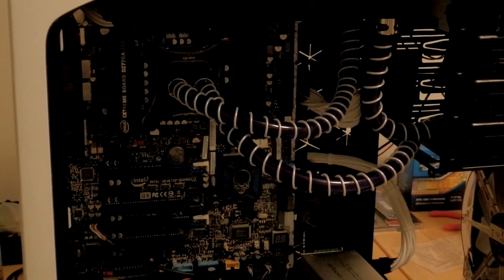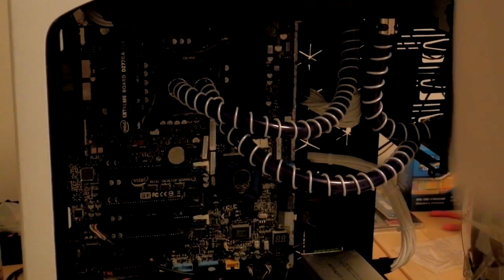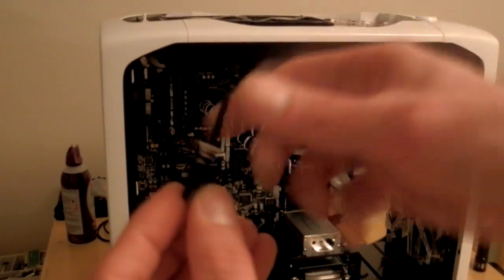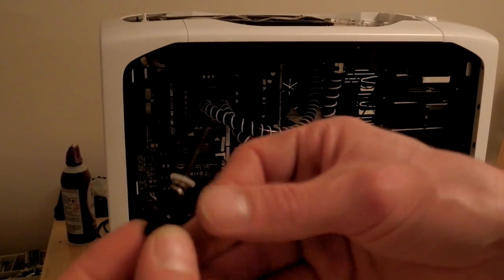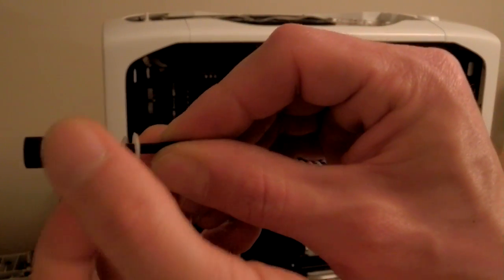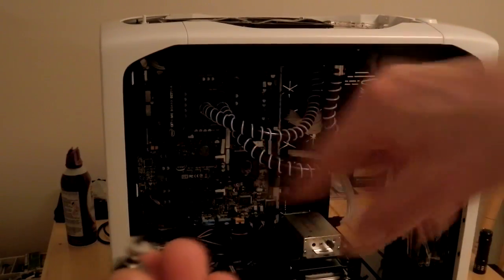Now there's two parts to these screws that actually hold the socket on. The first part just screws in right here, and that is your primary thread at the top, which screws into the back plate. There's this one just above it — it's actually two pieces. Once the threads are locked all the way, turn these ones, which in turn push the spring to even the pressure over the block itself.